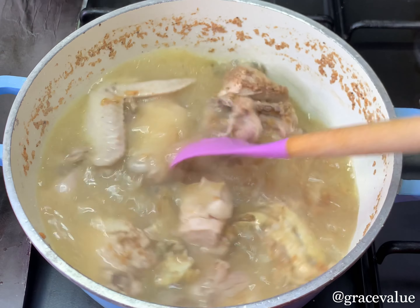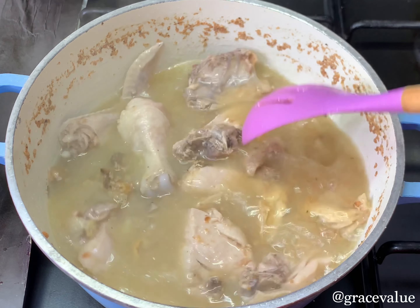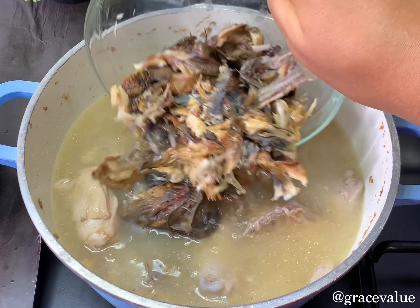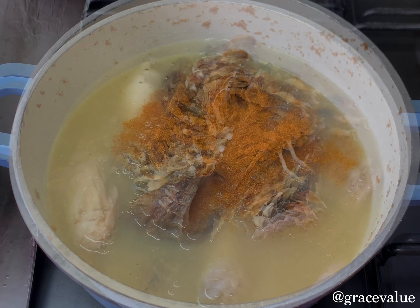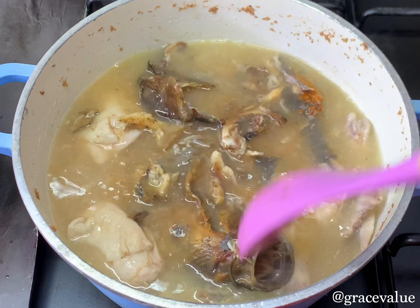I'll stir this together to make sure no yam is left in the pot. Once that is done, I'll be adding in my deboned dried fish — I've already washed and deboned it. Then I'll add in my dried pepper, stir everything together, cover the pot, and continue cooking.